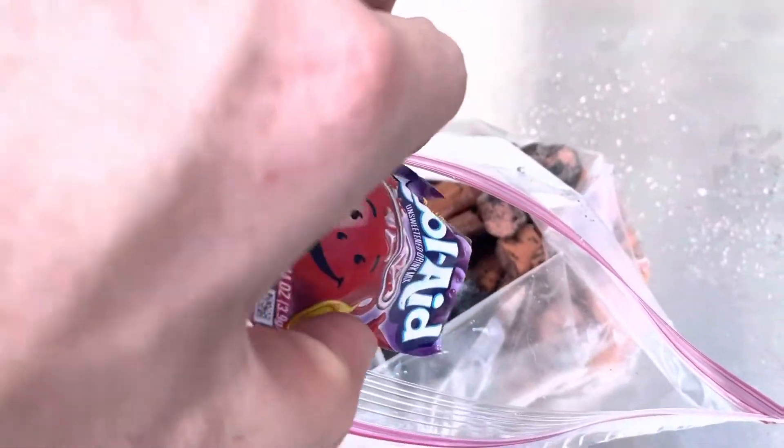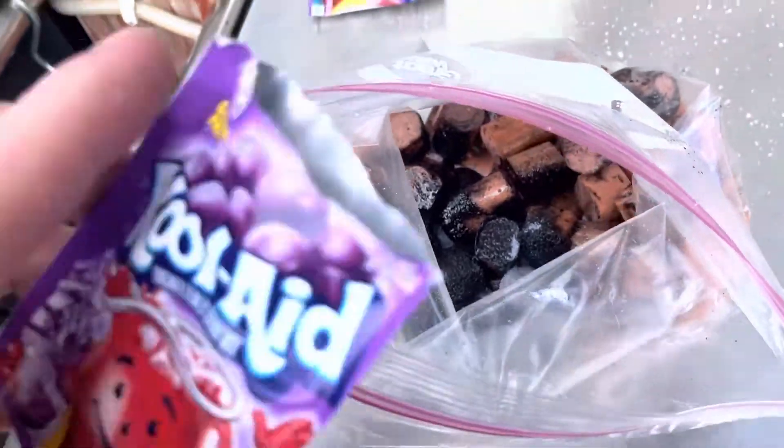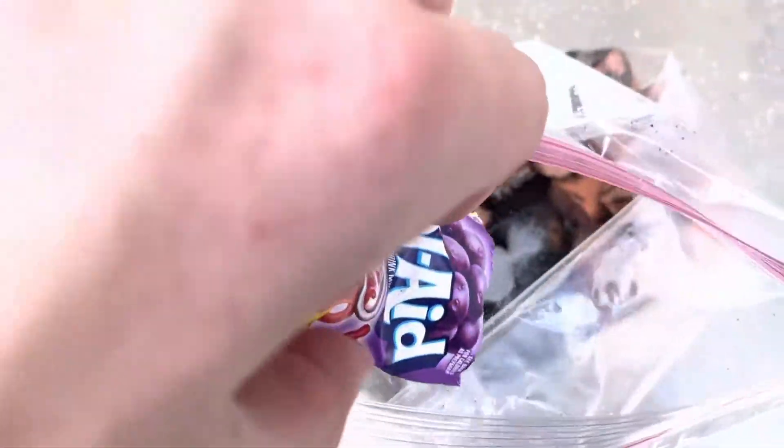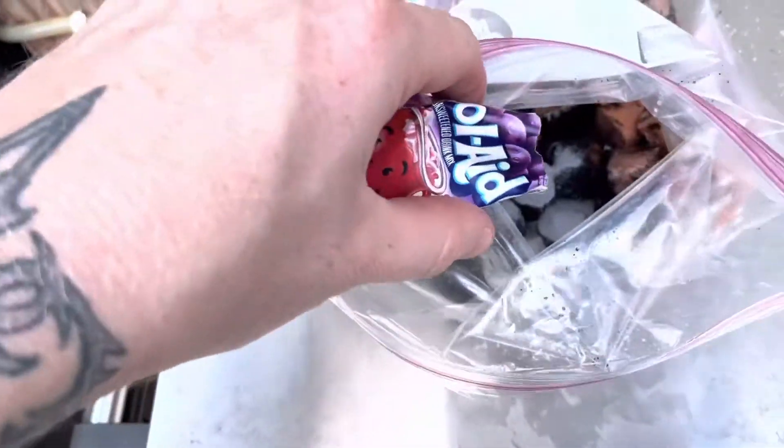Now we're adding our Kool-Aid. I've got five packs total for two packs of hot dogs. We'll see if that's enough — I think it will be plenty. It looks like it's piling up pretty good in there.